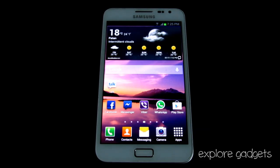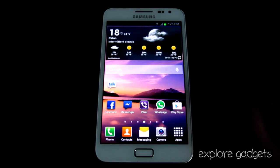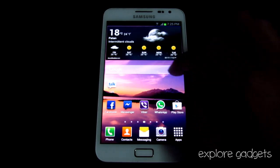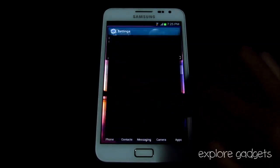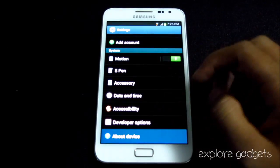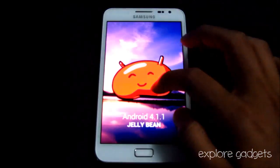Hi guys, this is my video on what you get with the official Jelly Bean leaked firmware for the Galaxy Note GT-N7000. I'm not going to do an in-depth review of the features, just a quick look at it. So this is Android 4.1.1, the Jelly Bean update.